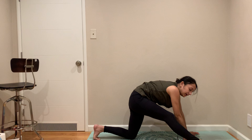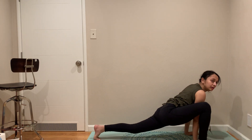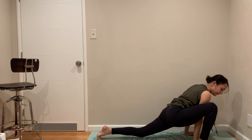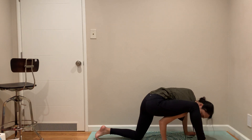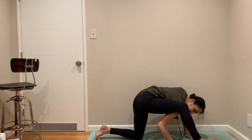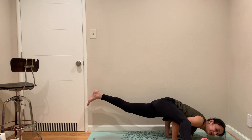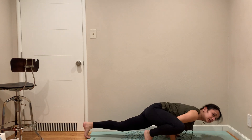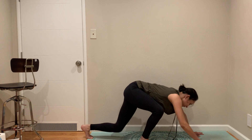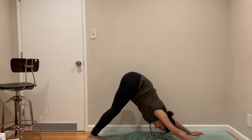We are going to try to get to Ekapadasirsasana. If you don't want to try arm balance, you can stay in lizard lunge and move your hips back and forth. Otherwise you can try Ekapadasirsasana with me — what you do is put your arms under your thigh and then lift your body weight with your arms. I think Ekapadasirsasana is, as I mentioned before, easier among the arm balances.